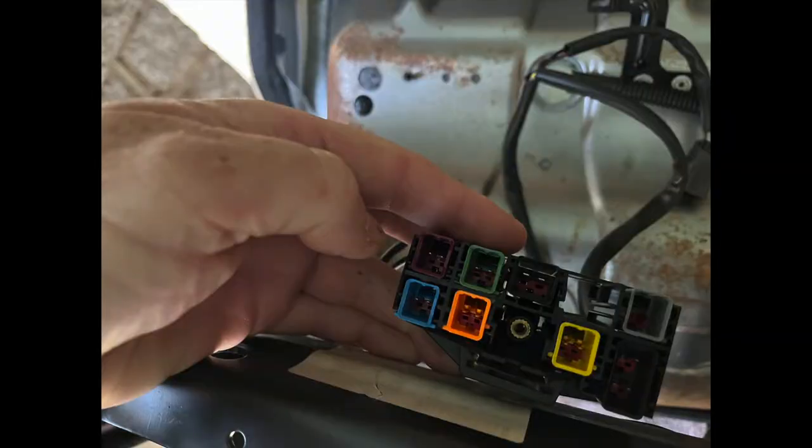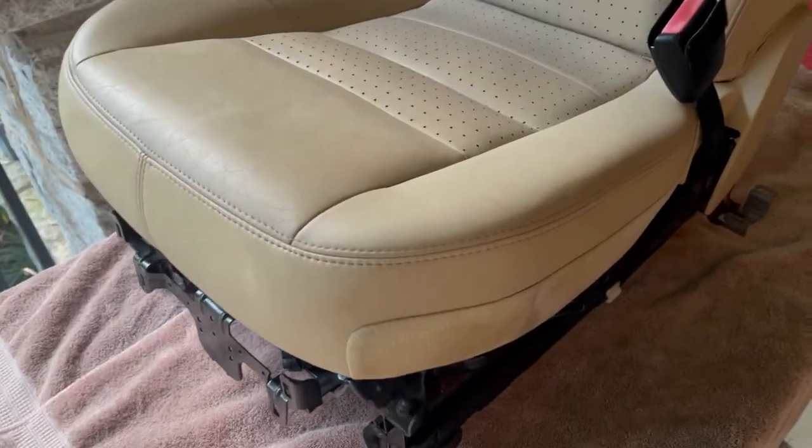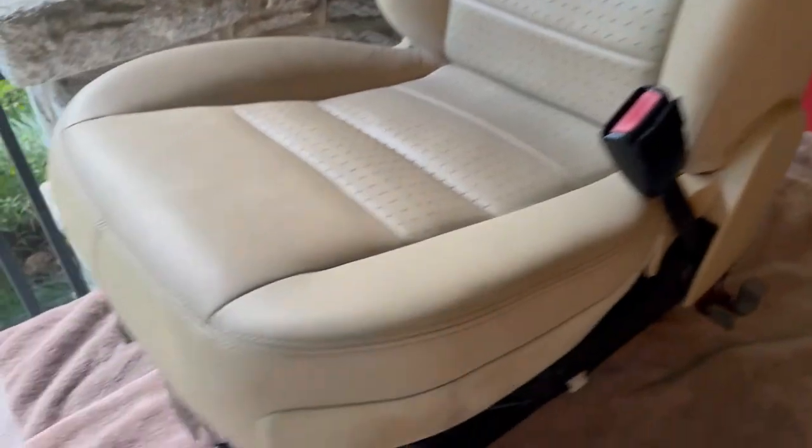Now unplug the battery and wait about 10–15 minutes to make sure all electricity is out of the system for the airbag. Here's the electronics: it's a 7mm bolt to remove. You'll need to take out a couple of connectors from the back — one is the airbag and the other is the seat power. This is a good reference to remember which connectors go back into which slots.